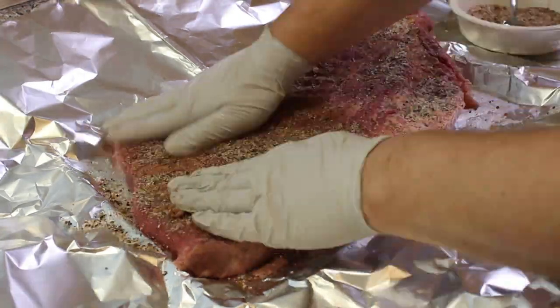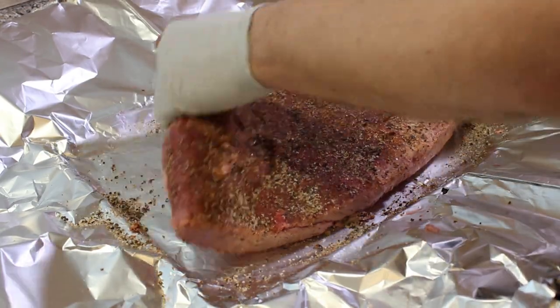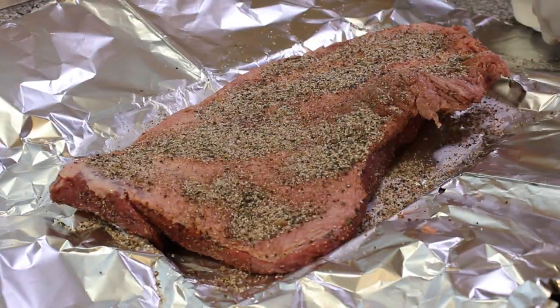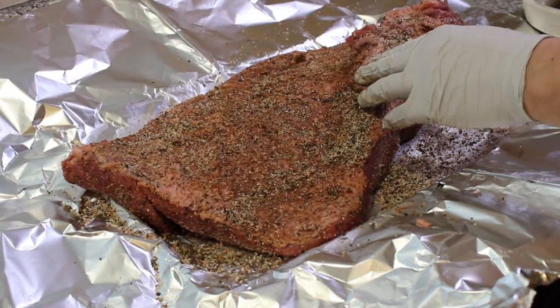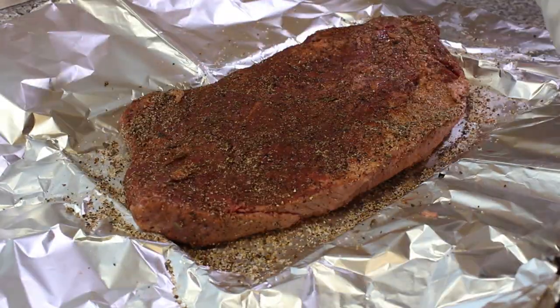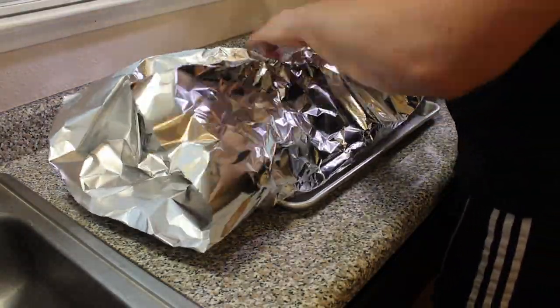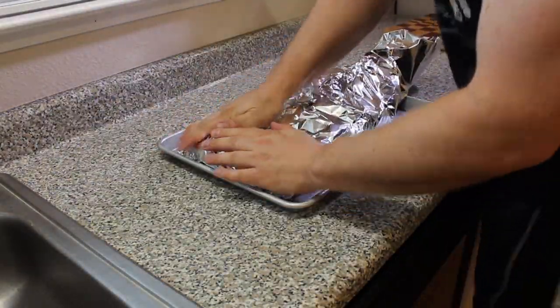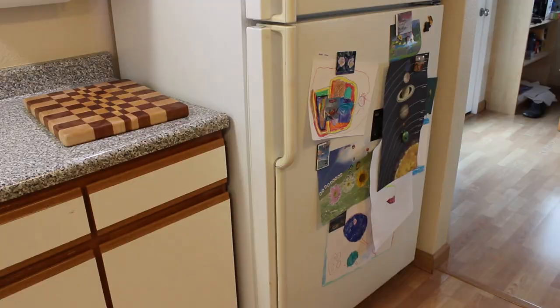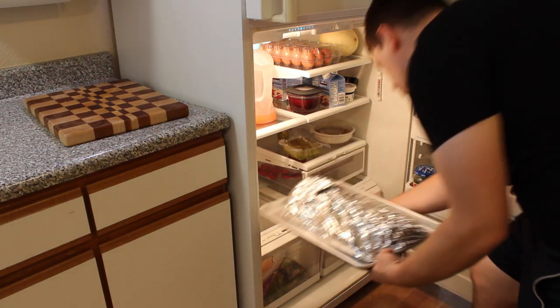Mix it up and we're gonna rub this on the meat. I'd suggest putting your meat on a tray so you can more easily transport it to your refrigerator while the rub does its magic. Make sure you put that rub on the front, back, sides — everywhere you can get it, in the folds and cracks, you name it. Put that rub everywhere. After the rub is on there, close it up, make sure it's on that tray, and put it in the fridge. Let it sit for about four to six hours — overnight is even better.